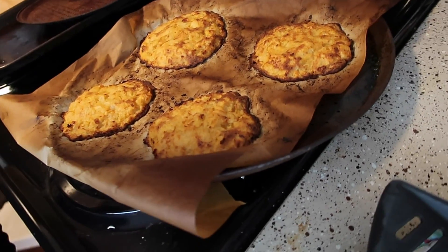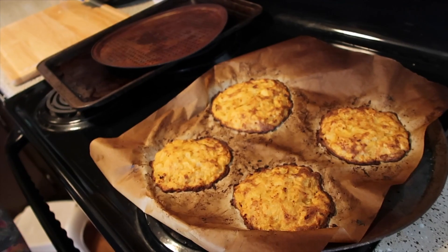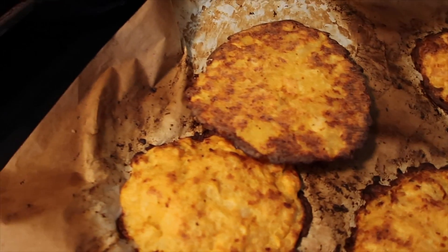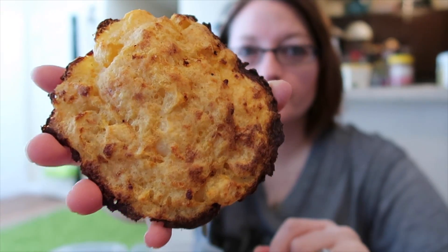Apparently 450 degrees was way too hot for my oven. I started to smell a burnt smell and they're looking pretty crispy already — and I haven't even flipped them yet. I think these babies are through. Well, it's not completely burnt, maybe I can still salvage it. I just won't cook them anymore on the other side. They're really hot and still kind of soft in the middle.